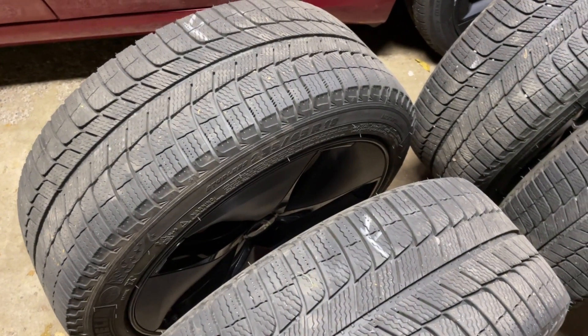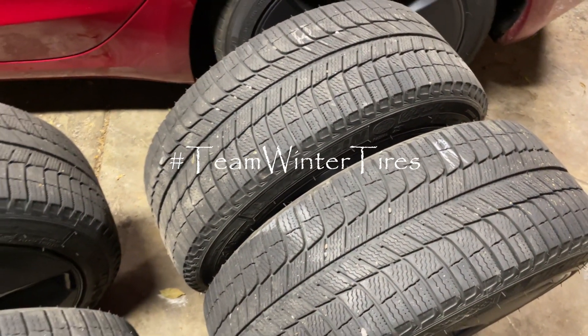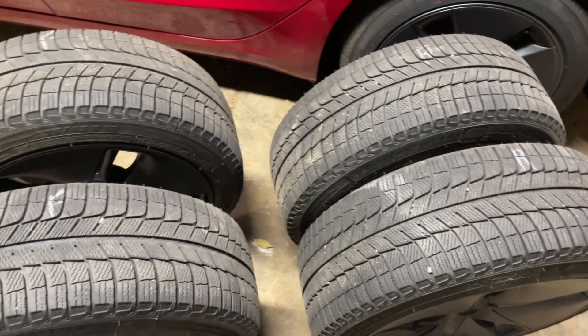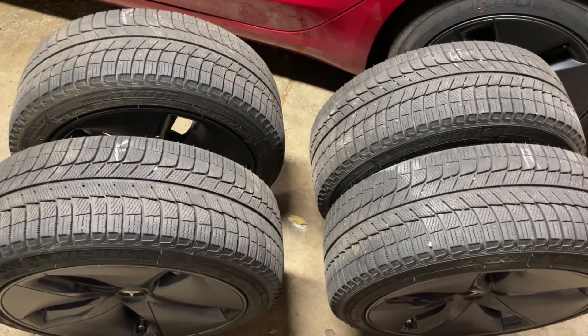This is more of a how-to than a debate on winter vs. all-season tires, but I'll just say I'm hashtag team winter tires, as they are better for driving in the winter, and they provide a nice benefit of prolonging the life of your summer tires, and you also get to have an extra set of wheels.